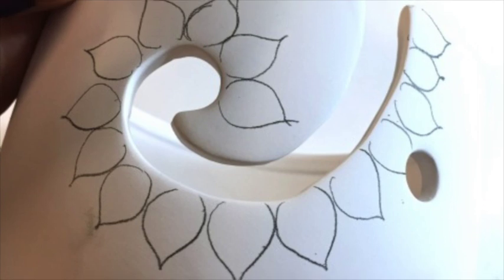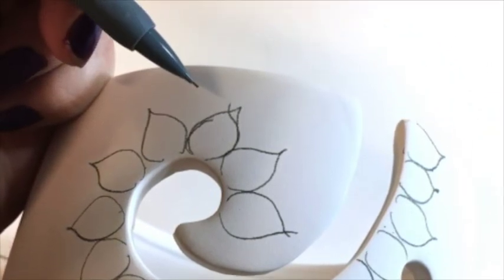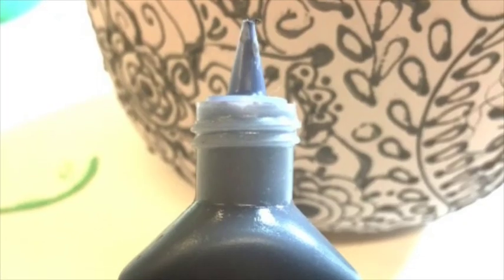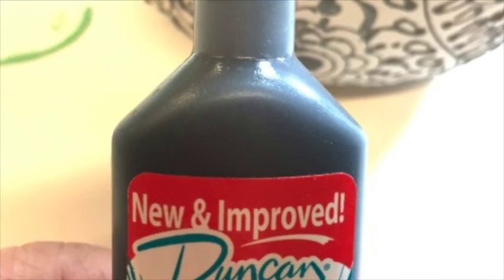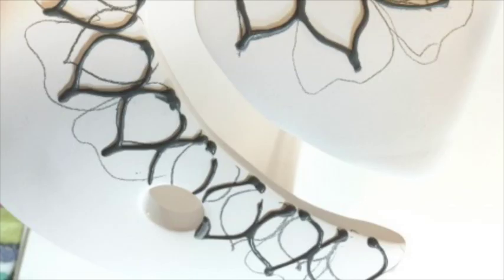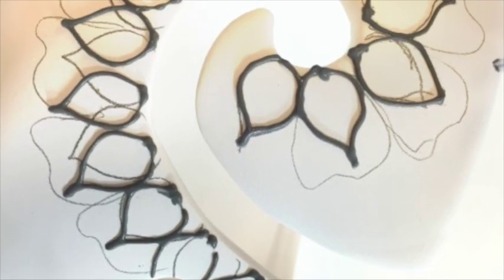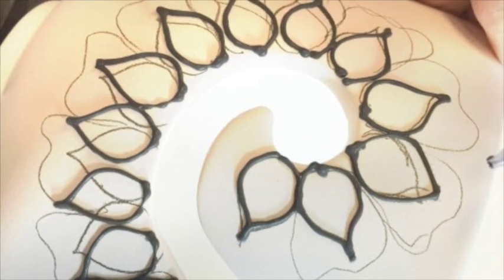The first thing you want to do is grab a pencil and sketch out your design onto the bisque. Next, you're going to take your French Dimensions — I love this, it's like puffy paint for ceramics. You want to turn it upside down, do a little test strip before actually applying it onto the surface of the bisque, so you can see the glorious puffiness action happening right there.